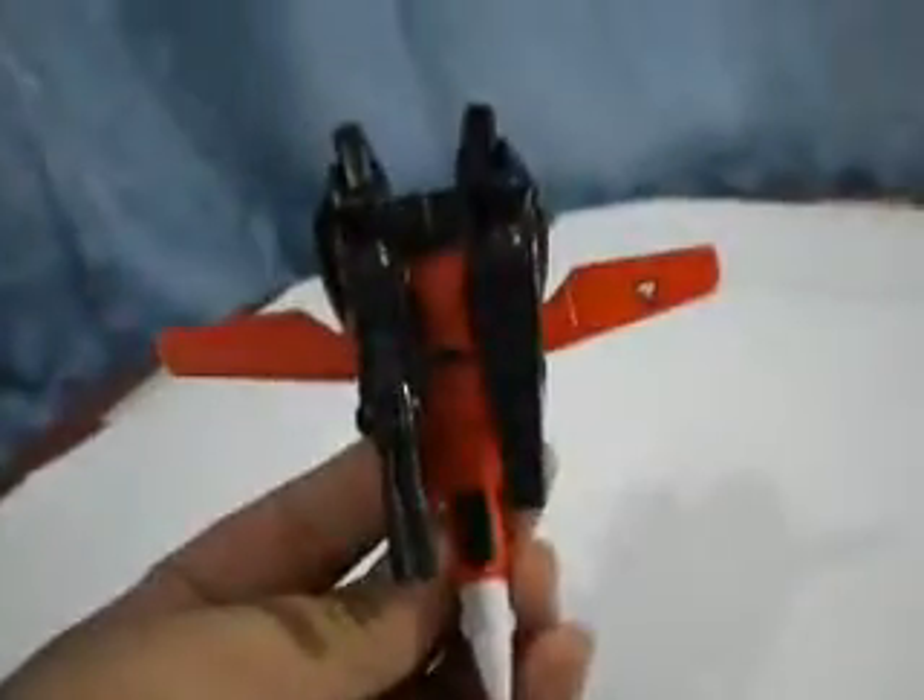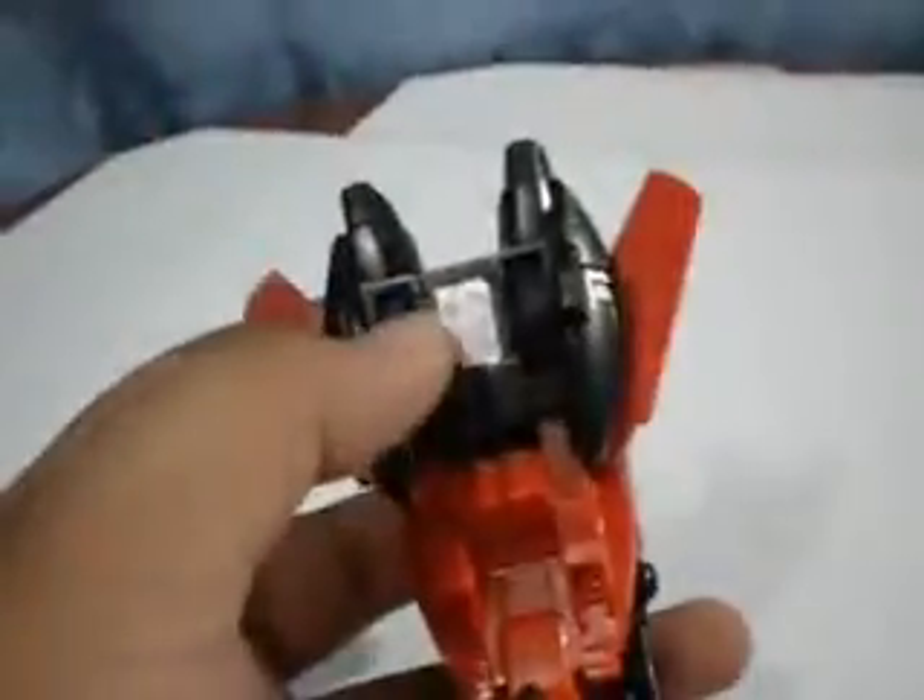I got the Space Fighter right here, and he has only one articulation really — the wings will pop out like that. Because he's a Space Fighter, he has some wheels and a pullback action, so he's really like a pullback toy.